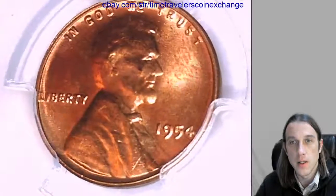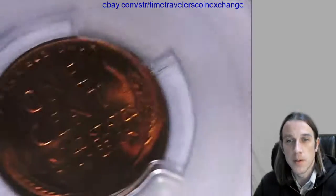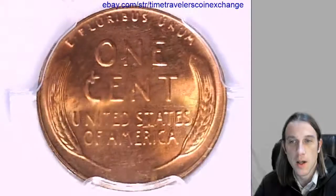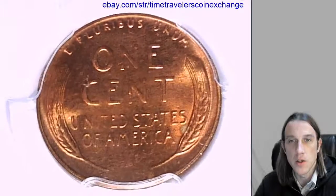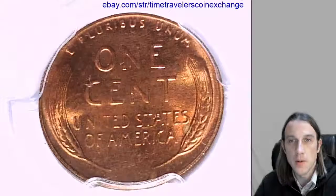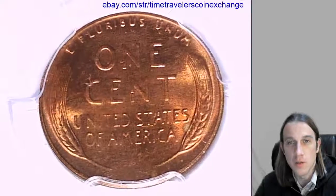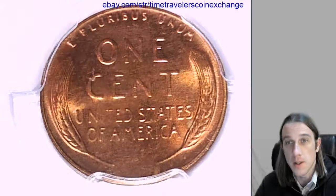It looks like Lincoln has a crack in his skull — seems to be the common theme of today. The more coins I've shown you guys have had a crack. On the right wheat ear, there is a small spot; it kind of shows up as a blue metallic color. I always kind of like them — I think they give personality. But if you want a solid red coin, this is not the coin for you. You should probably shoot for an MS-65 or higher.